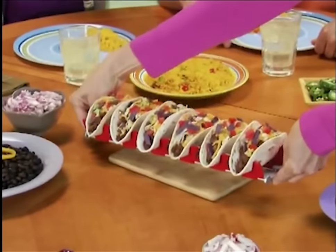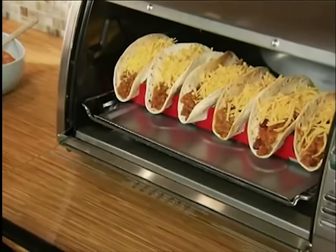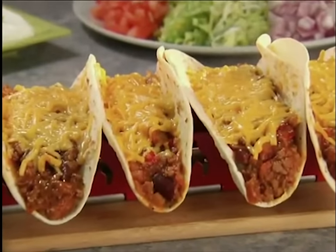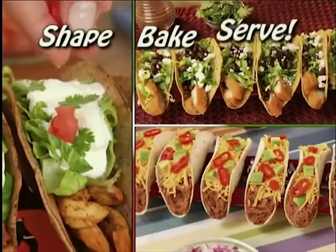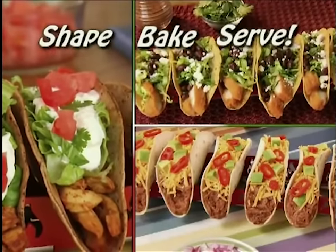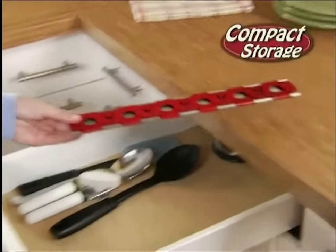And look, it's the ultimate way to serve your family's favorite creations, or pop them back in the oven for melty, cheesy goodness. Even make delicious breakfast tacos in minutes. Now just shape, bake, and serve with the Perfect Taco Rack. And when you're done, it's dishwasher safe and folds away for easy storage.